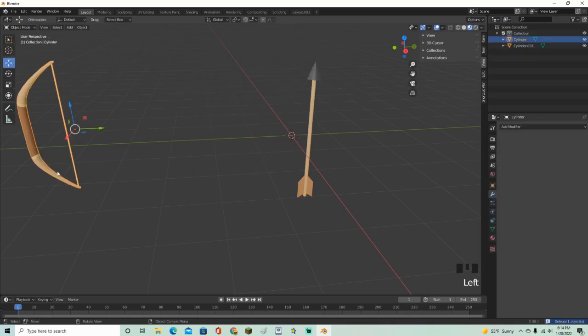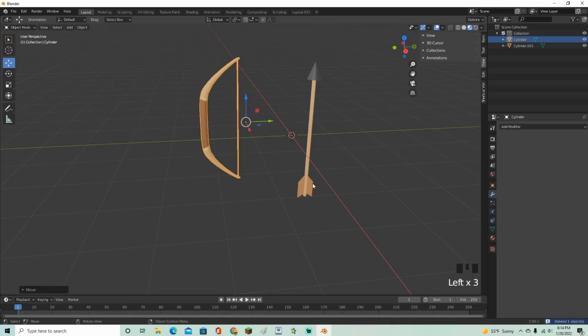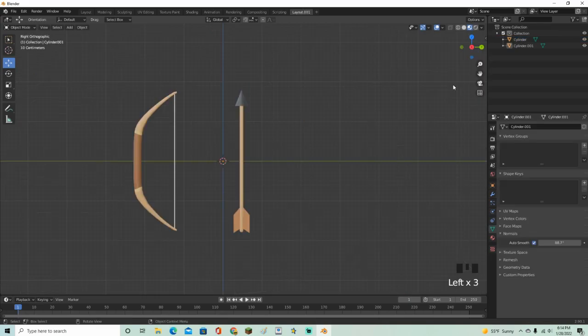Delete that and there we go — that is how you make a bow and arrow in Blender. That's going to be all for this video, so make sure to leave a like, subscribe, and turn on post notifications. I'll see y'all in the next video.